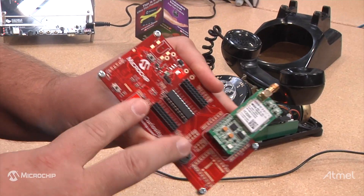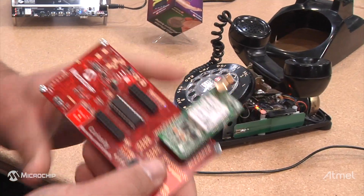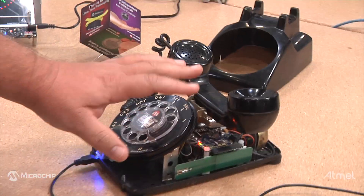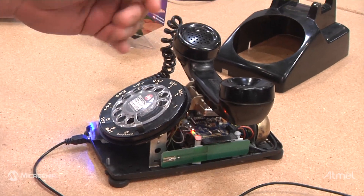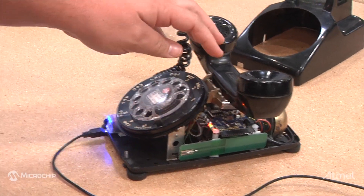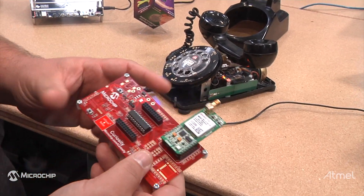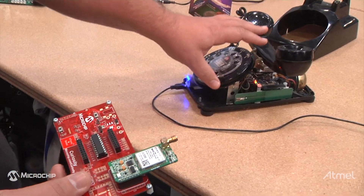I developed a little bit of the code on the Curiosity board and set it up with a T-Mobile prepaid SIM card so I can connect it to a T-Mobile network, and redesigned the board to fit inside the phone.